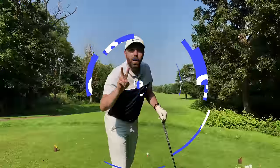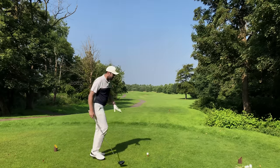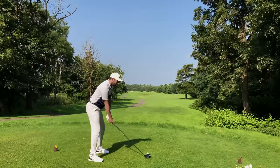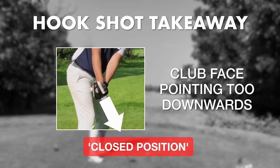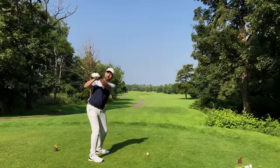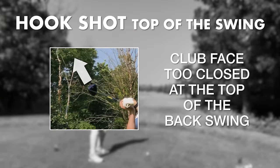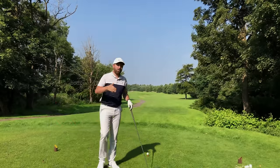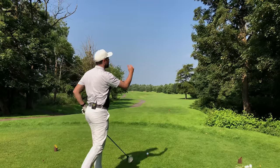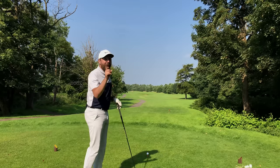Number two is clubface control during the takeaway and the backswing. A golfer who hooks it will typically in the takeaway have the clubface pointing down to the ground too much — the clubface would be in too much of a closed position. At the top of the golf swing, a player who hooks it would have too much bow in the wrist, again causing the clubface to be too closed. What typically happens then is the golfer will be desperately trying to swing off to the right, and that contrast between the swing direction and the closed clubface causes the hook.